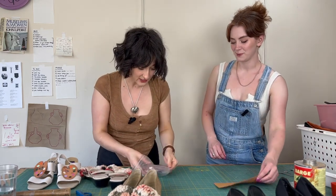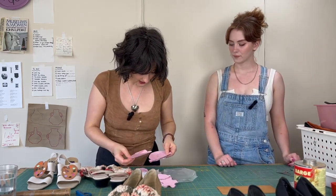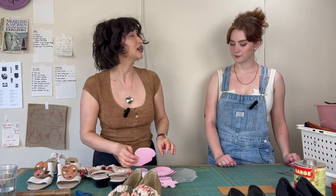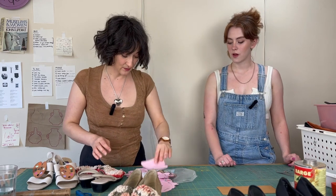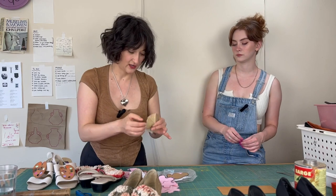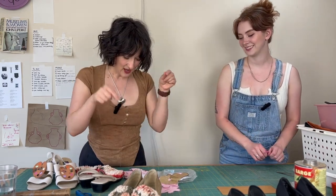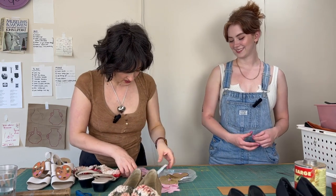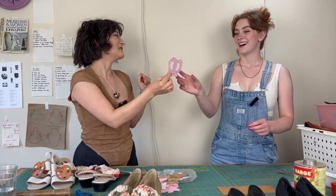Do you have a stencil? I might actually have a pretzel stencil — I really swear I think I do, because I did a collab. It was a carb collab, like an applique collab, with bagels and pieces of toast and pretzels. I made appliques and then sewed them to vintage. I found the pretzel — it might be kind of huge though.